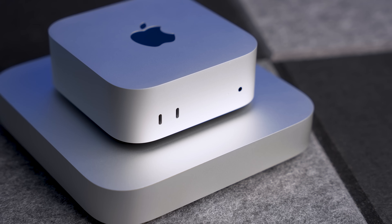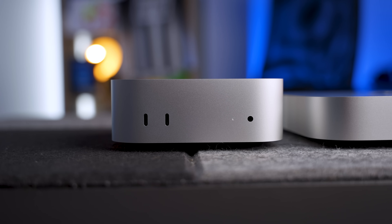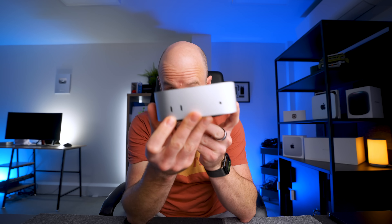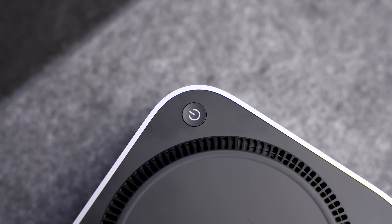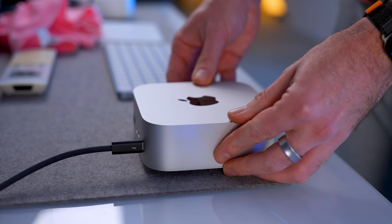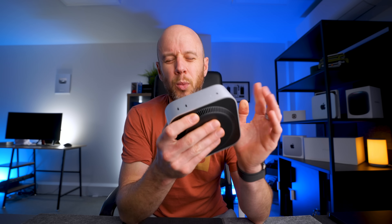Now that I've had the M4 Mac Mini for a few days, I feel more qualified to talk about the design. It is perfectly sized. Just look at the difference between the M4 Mac Mini and the M2 Mac Mini — that old design was around for about 14 years. This is how big the Apple Silicon Mac Mini should be. I love the front-facing ports; the headphone jack is there, that's just the way it is. The power button still doesn't matter, though I do occasionally press it by mistake when lifting the Mac to plug in a USB-C cable. I do wish it had an SD card slot like the Mac Studio.